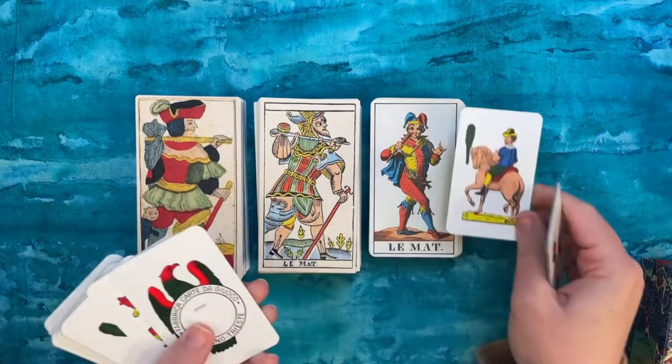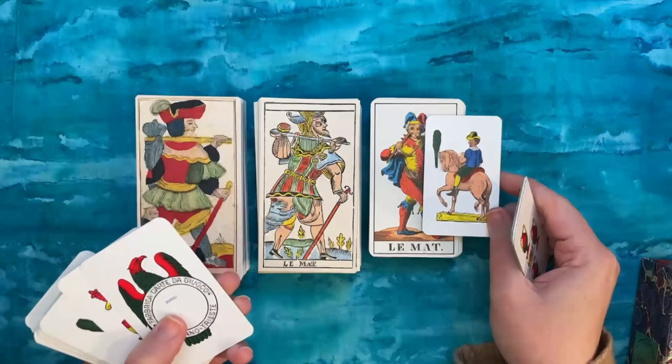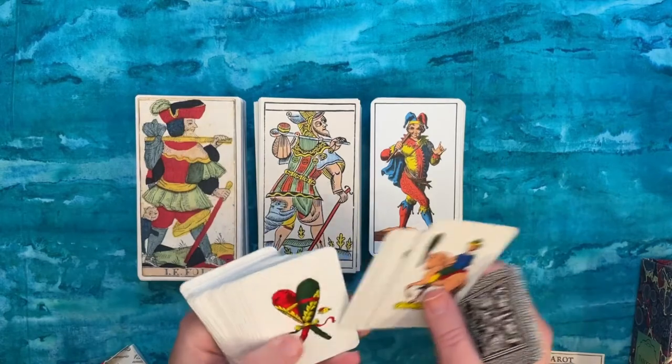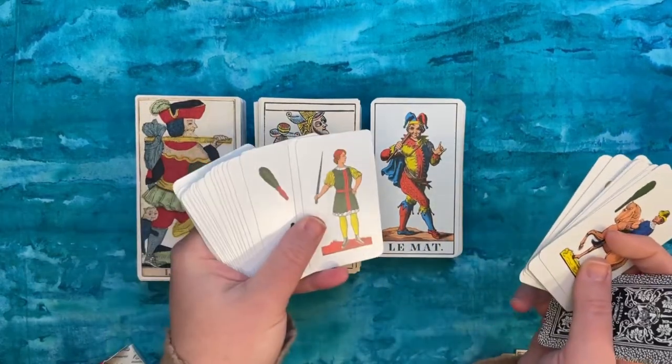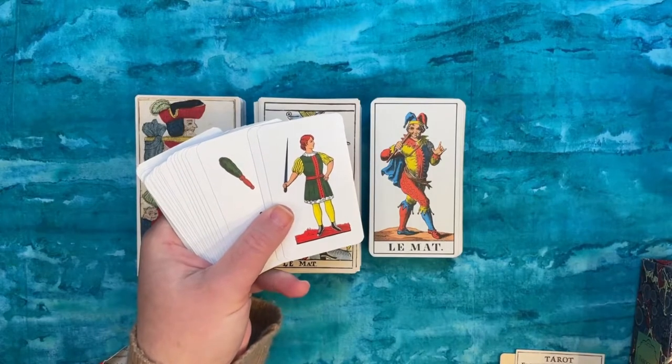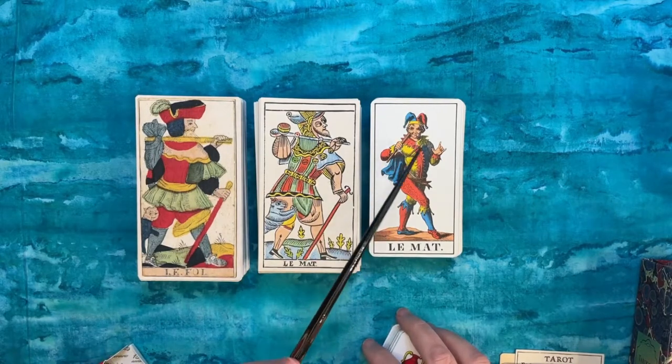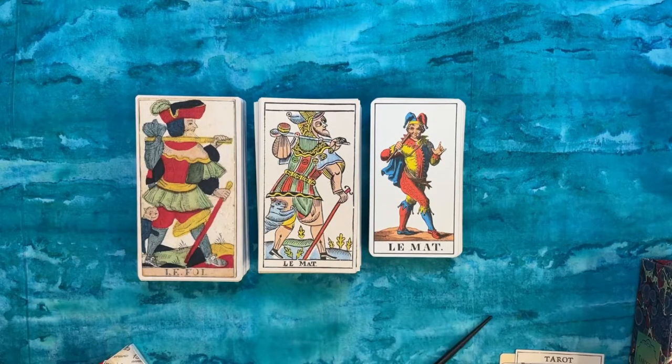Even down to the flesh tones and coloration, it reminds me of a modern Scopa deck from Sicily. The bold colors and the engraving also remind me of the Soprafino in terms of all the detail and etching. So it's interesting to see that the content is definitely Swiss, but the production looks more Italian.